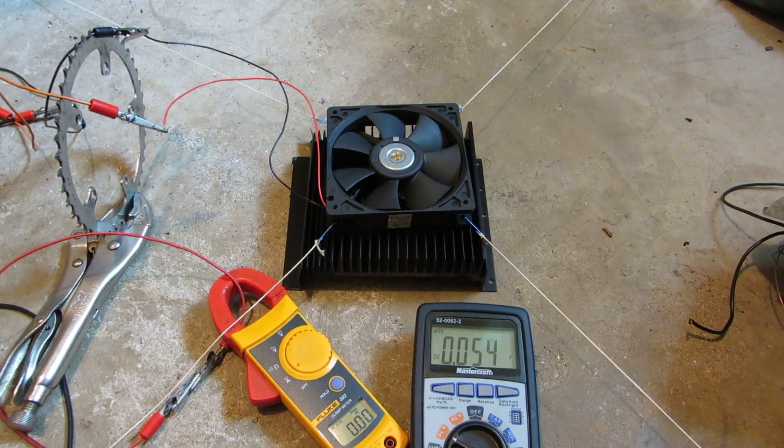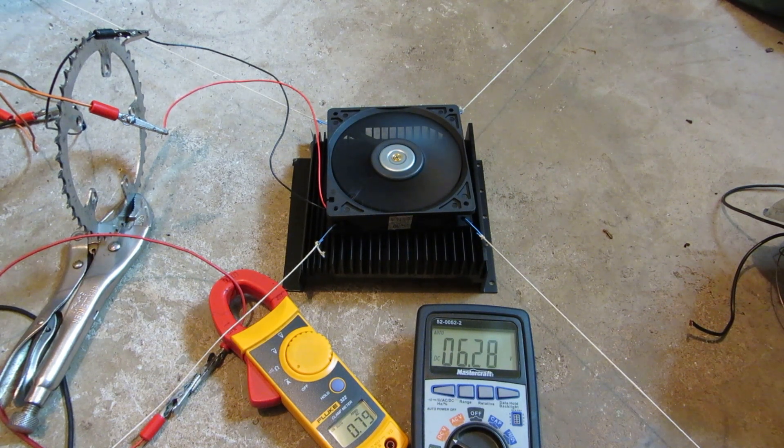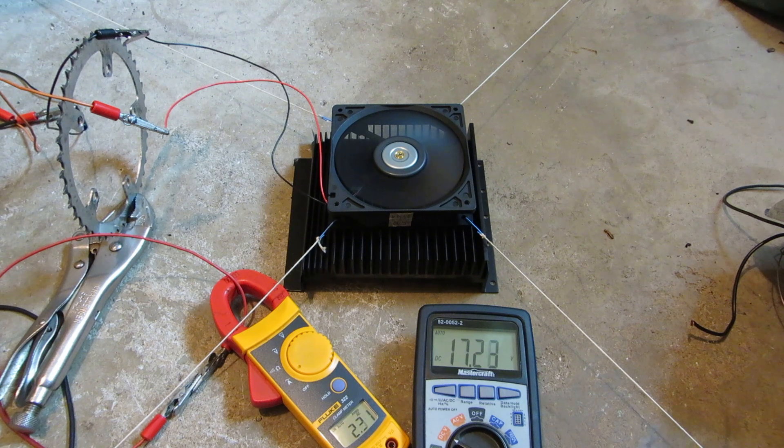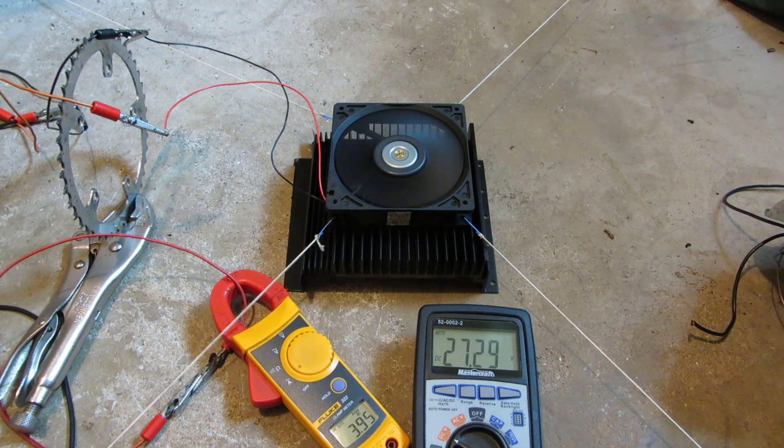Alright, last one for this video is the Delta rated at 0.8 amps.